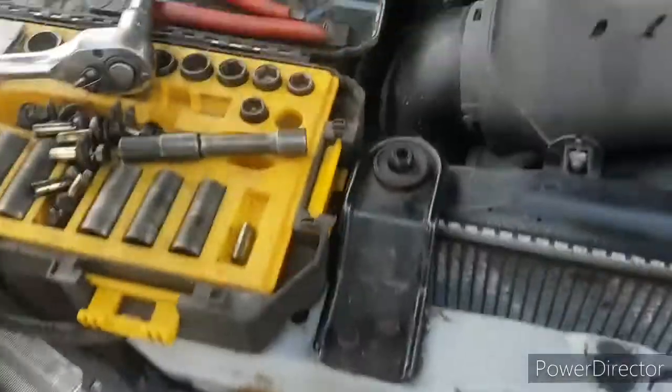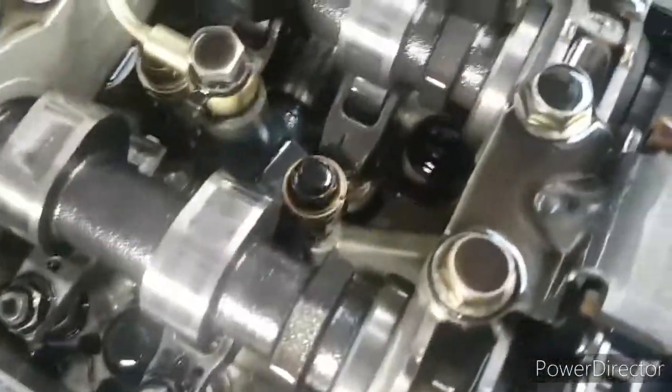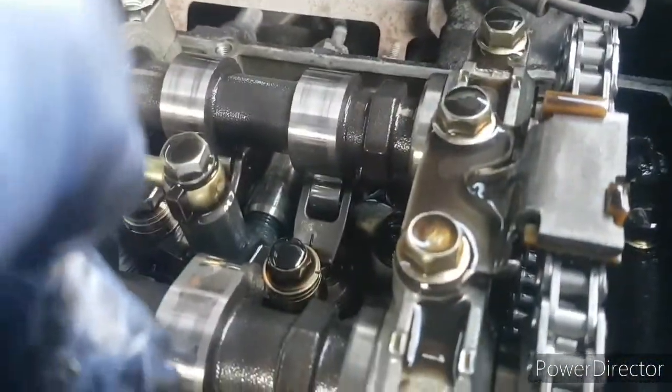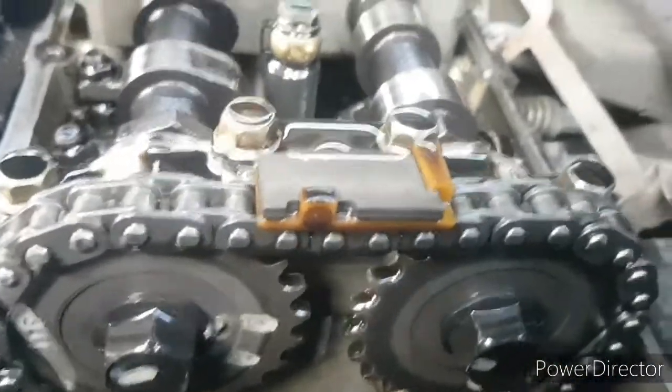Right then, there it is. Cleaning that before I put it back on - put that in a separate place. Right, let's have a look at this, see which one I've got. It looks like I've got the old style one. I think it's that lump there that indicates it's the old style one. Looks like I've got it. Can't see any damage from here but I'll take it off and have another look.